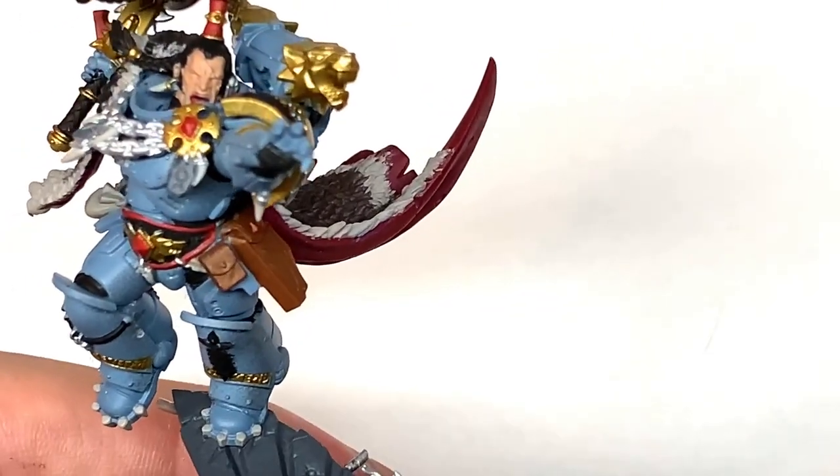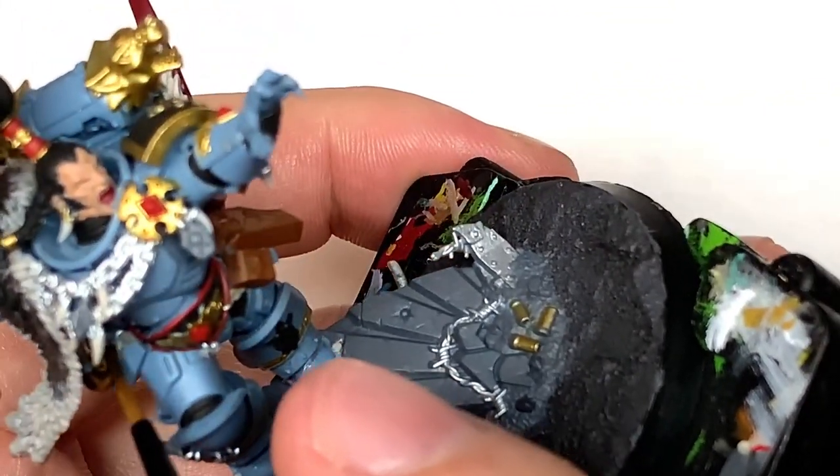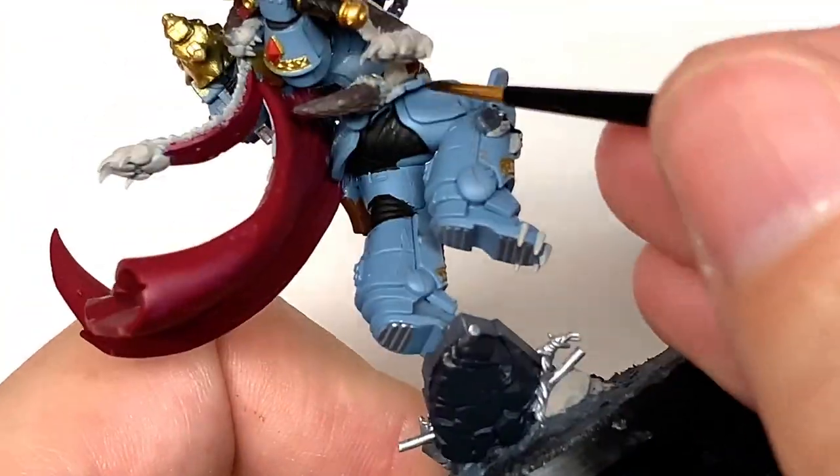I've got another layer — we're going to use Citadel Snakebite Leather Contrast. We're just going to use this on the little leather pouch on his hip.